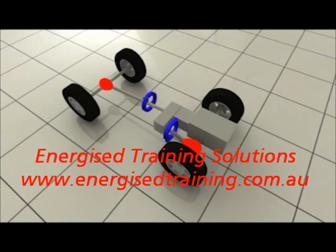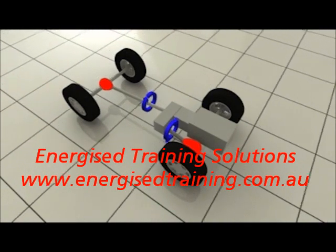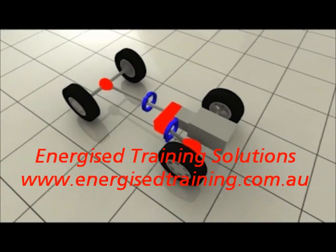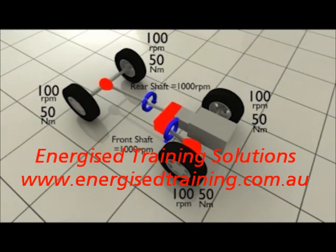Once the front hubs are locked and 4WD is engaged, the front and rear driveshafts are connected together through the transfer case and become one rigid link. Torque is now distributed to all four wheels based on the driving conditions.